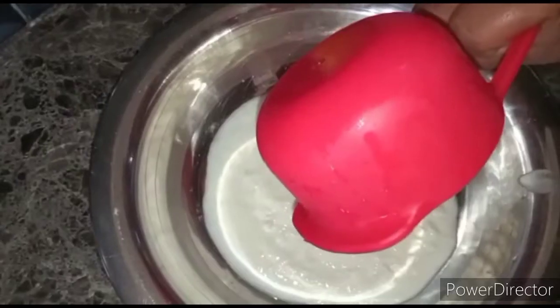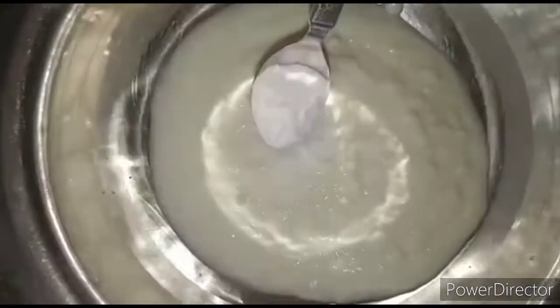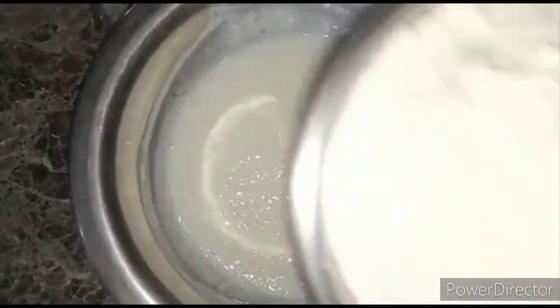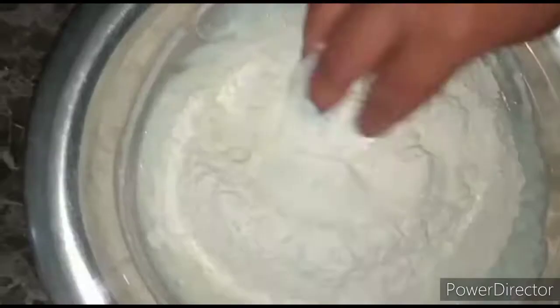First, you need 250 ml. You need 250 ml baking soda and mix it with a spoon. You can mix it with water until bubbles form. Once you mix it with the mixture, I will try to be 250 ml. You can mix it with the mixture.